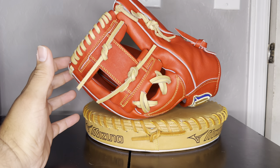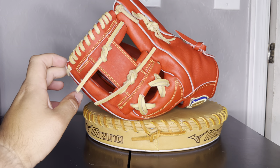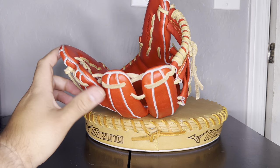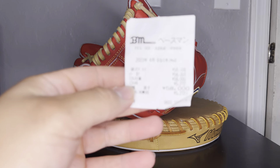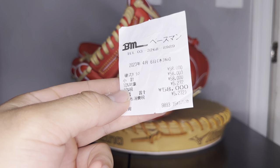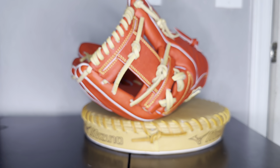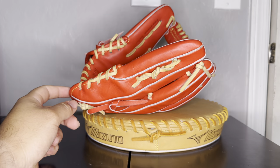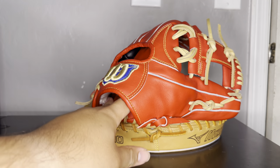This is a beautiful glove — I also forgot to mention the double X lace right there. Let me know if you guys are interested: this one was 58,000 yen, which translates to about $450 USD. I actually have the receipt here from Basement — you can see the date from a couple of weeks ago, plus tax. I'm not sure if I'll sell it, but it would have to go for more than what I paid, given the import cost. Let me know what you think — comment and subscribe!